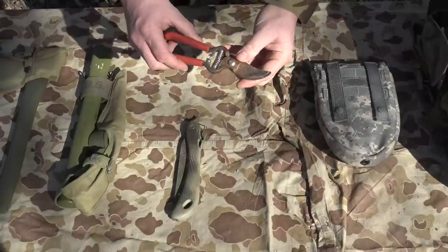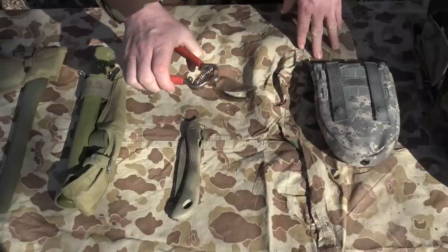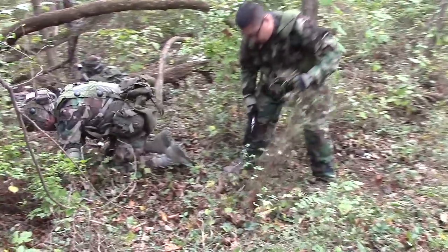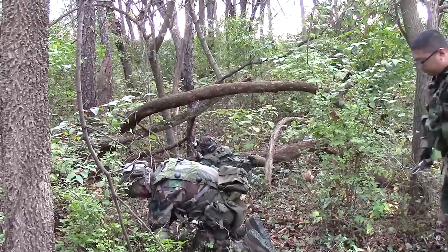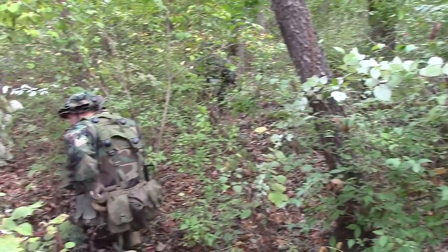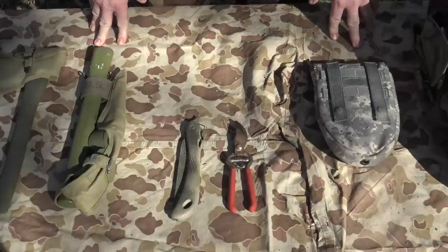The next tool I'm going to talk about is pruning shears. Now why would these come in handy? A lot of guys use these to clip away some of the vegetation — not all, but some — in places like patrol bases, LPOPs, listening posts, and observation posts. It just helps increase your field of view when you're in a concealed area.